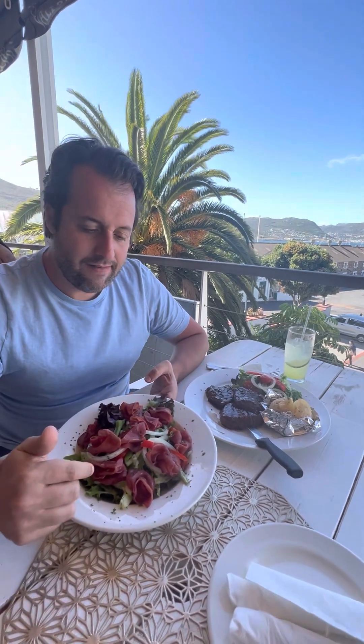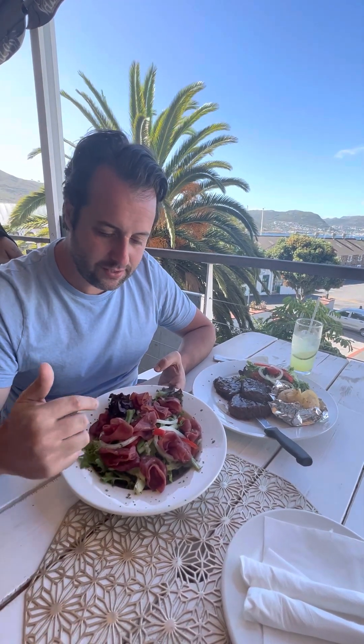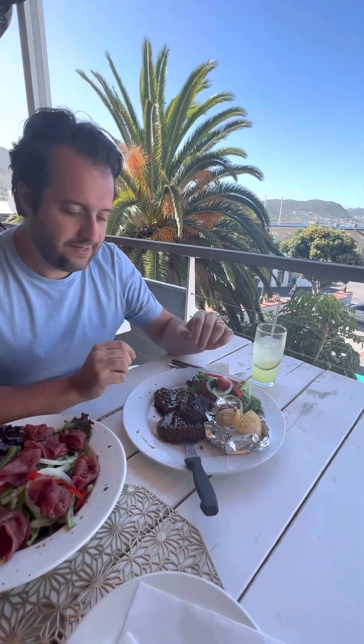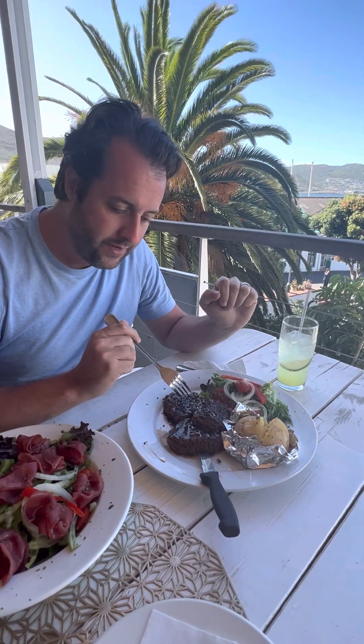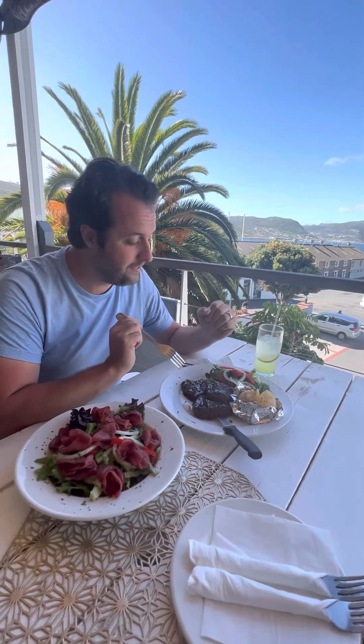We have a spring salad and the spring salad has springbok. South Africa obviously has different game. So this is springbok salad. And then we have some filet steaks — this is the zebra, this is the kudu, and this is the impala. So we have three different games and a spring salad. Curious to try — never had any of it. So it's four new meals for me.